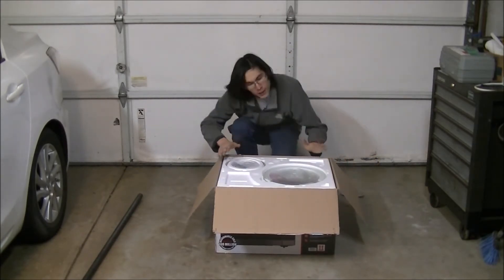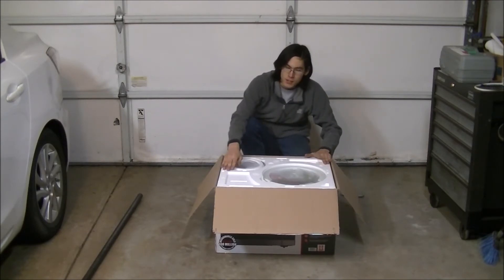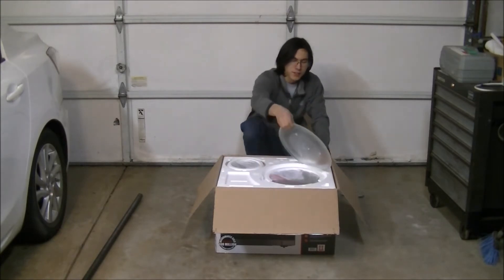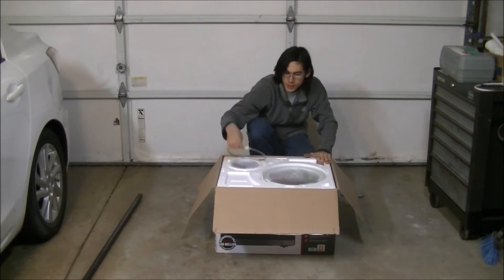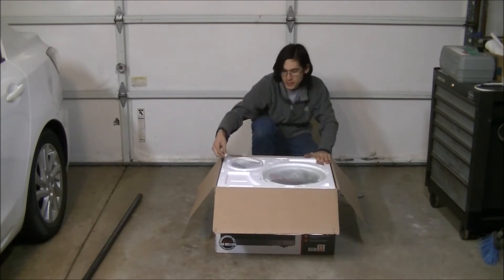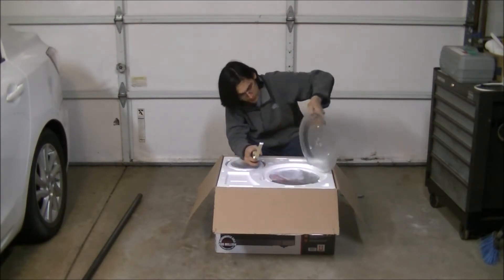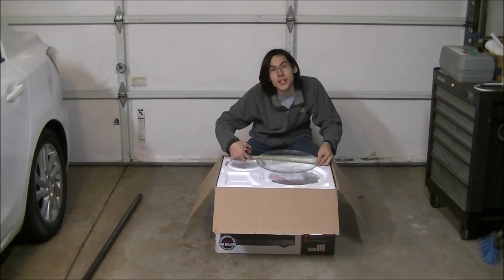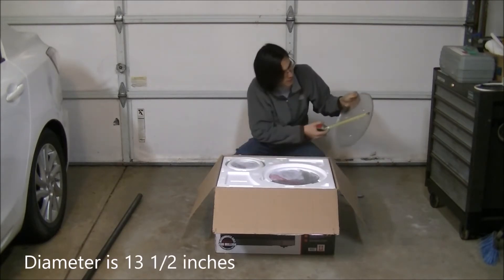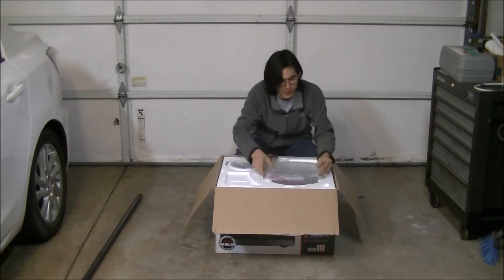I don't see another staple, so we're just going to fold the two first flaps back and pull the second two flaps out. On top we have a styrofoam piece which houses the glass plate and the little piece that the glass plate rolls on. The glass plate from end to end comes out to 13 and a half inches.